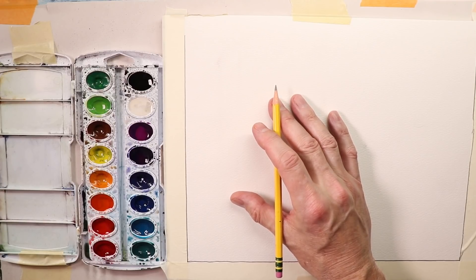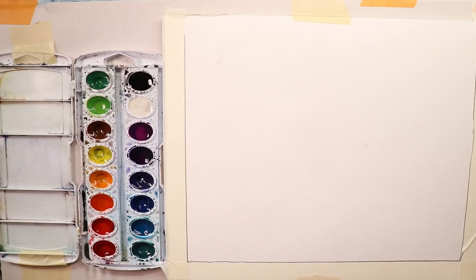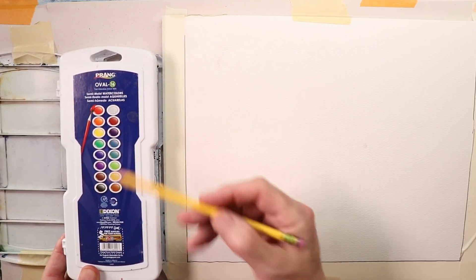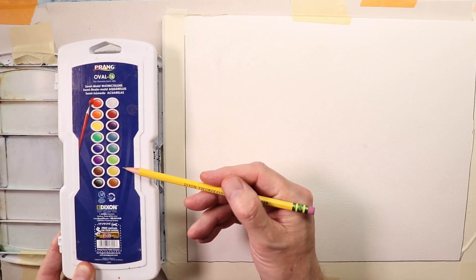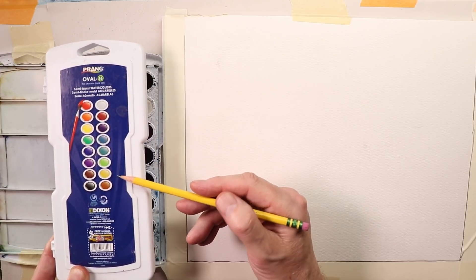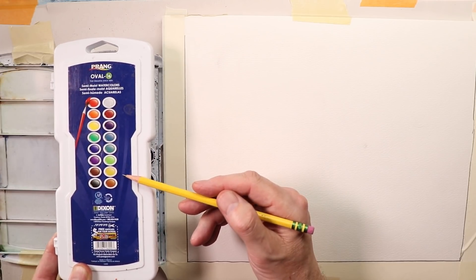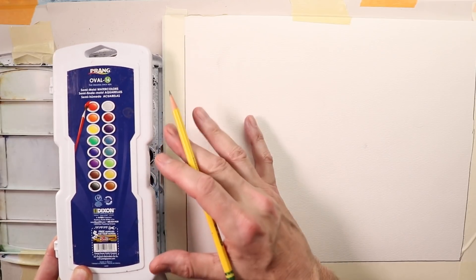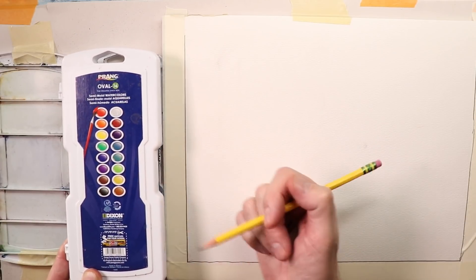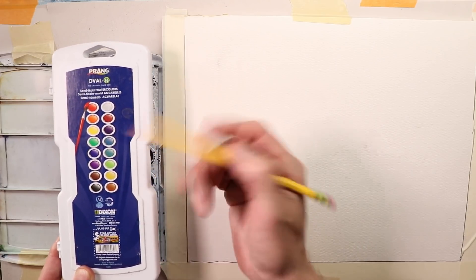We have our palette all set up. First, I have a regular office pencil. This is a Prang Oval 16 watercolor set — you can get this anywhere online, in big box stores like Blick's art store, Michael's, or large hobby and craft stores. Local artist stores usually have this set. The Prang Oval 16 is very popular, and you can definitely get it online on Amazon. It's affordable — you don't have to spend a fortune.